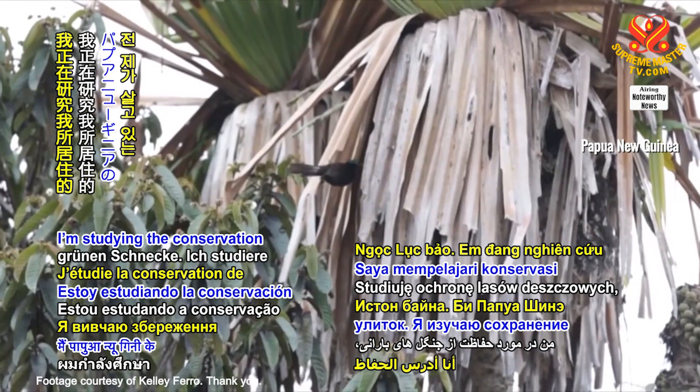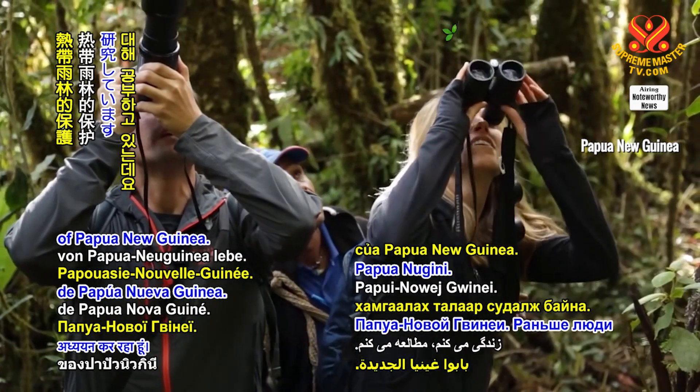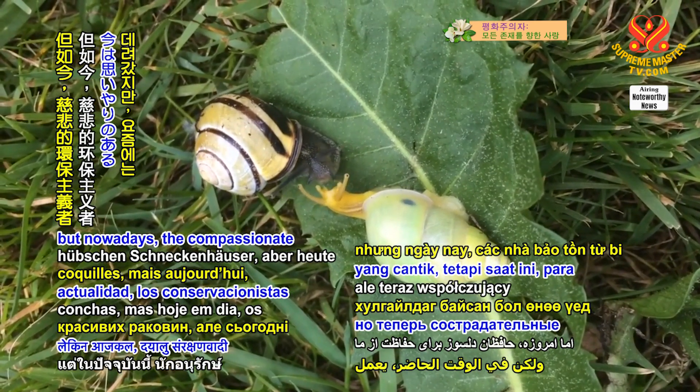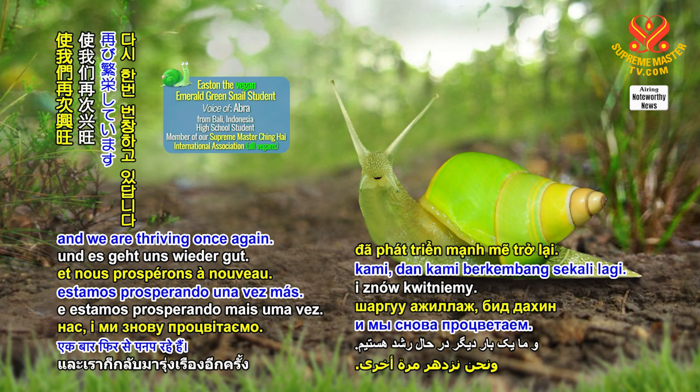I'm studying the conservation of the rainforest where I live in the highlands of Papua New Guinea. People used to steal my cousins for their pretty shells, but nowadays the compassionate conservationists have been working hard to protect us, and we are thriving once again.